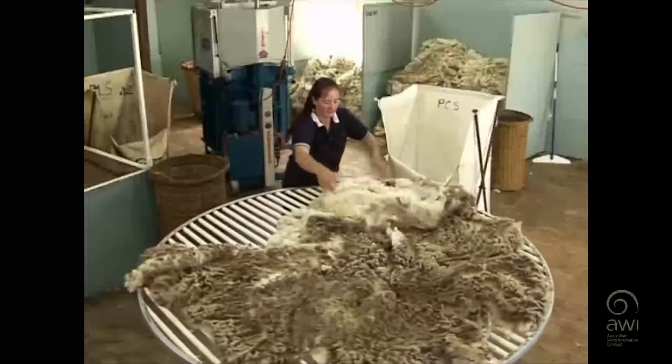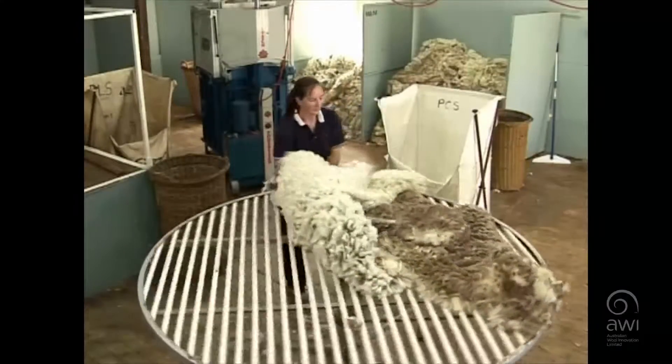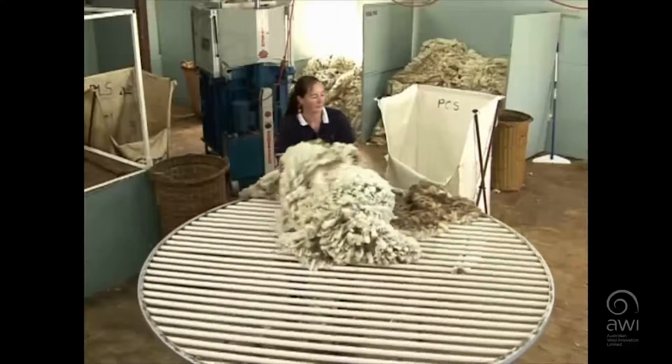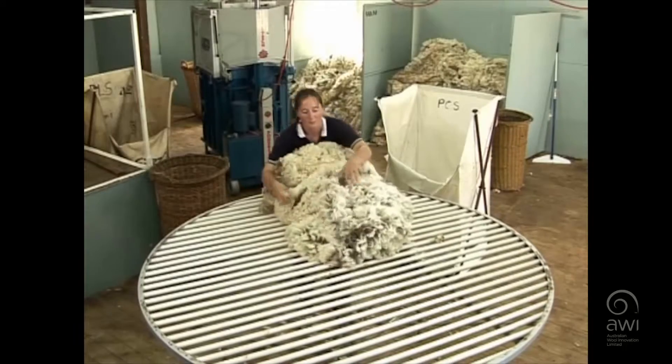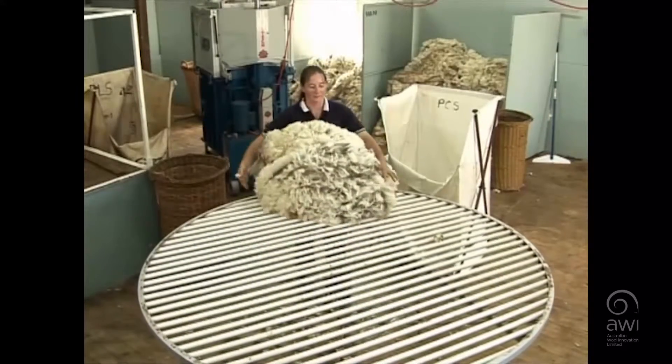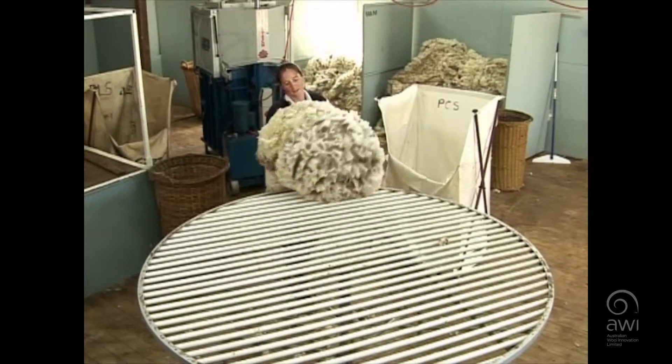Then it's time to roll the fleece up. Once again, we get to see the whole fleece, checking for any skin pieces which can be removed. Then the wool can be taken and given to the classer or classed on the table.